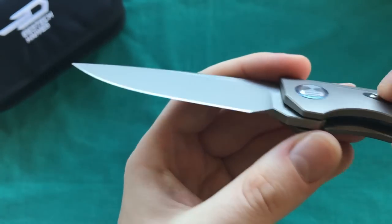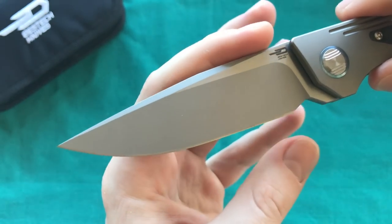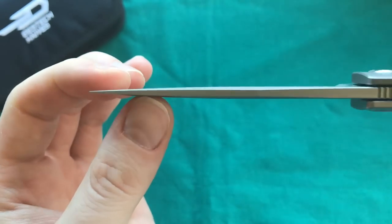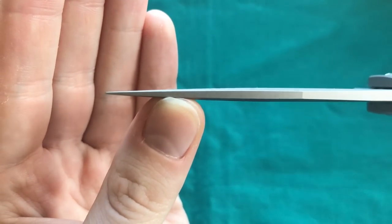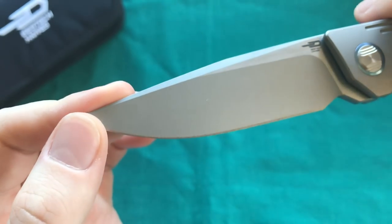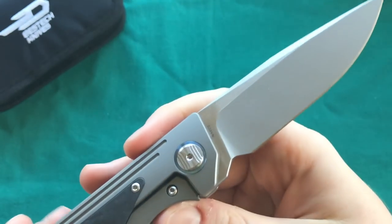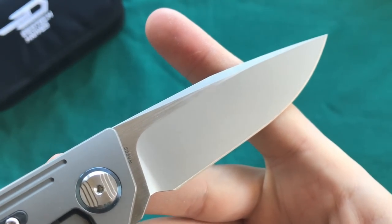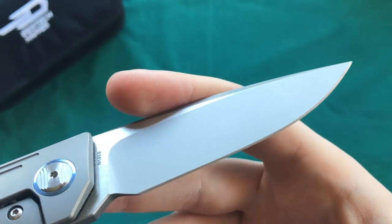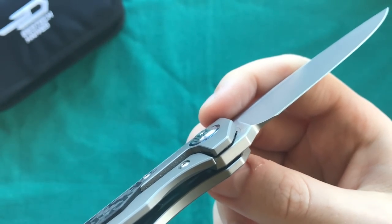The flat-ground blade is reasonably thin behind the edge and is certainly a nice slicer. The very attractive drop-point style blade has a slight swedge at the top and a nicely detailed tip — certainly nothing to pry with. I'm a big fan of this two-tone blade finish: it looks very classy with the combination of horizontal satin and the very fine media blast.